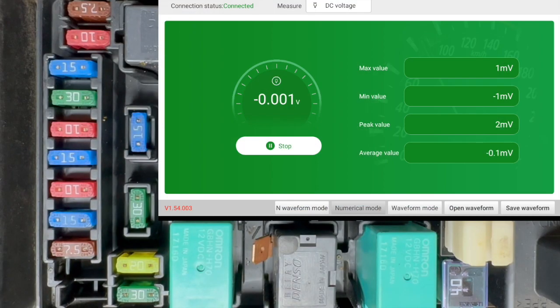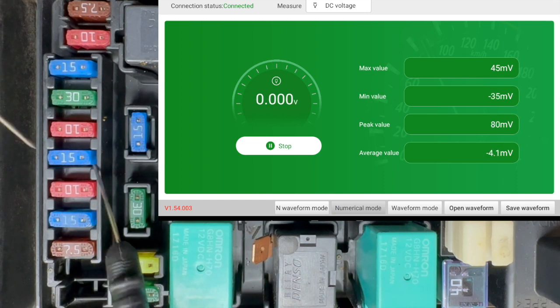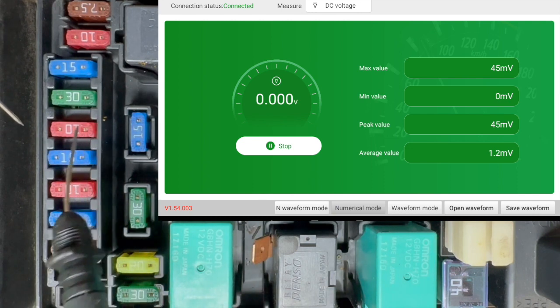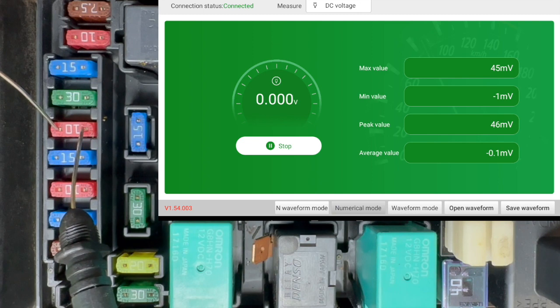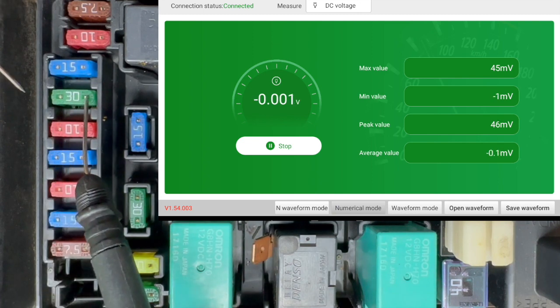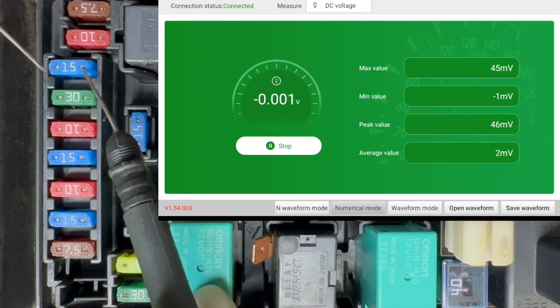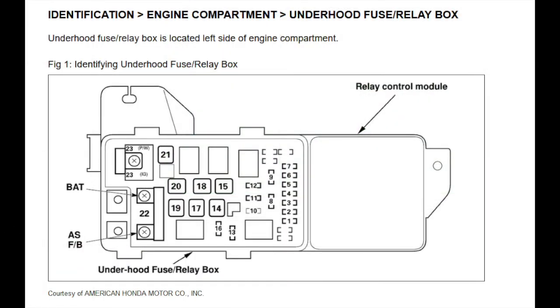Here we are at the under-hood fuse distribution panel and we're going to test them one by one. We got a little something there — let's keep track of that one and move along, doing them one by one. I don't find anything else significant here, so that 7.5-amp fuse is the path we're going to go down. Let's see what it feeds and where it goes — it probably leads to another fuse box.